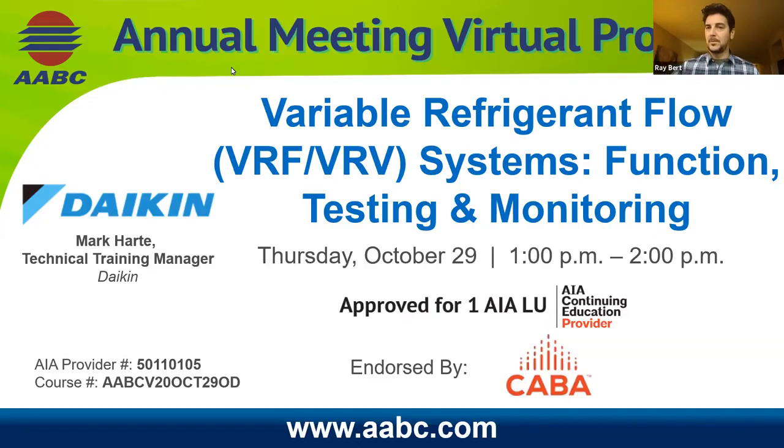Good morning everyone. Welcome back, and welcome to day four of the ABC virtual annual meeting webinar series. We don't have a video to play today, so we'll get right into the quick Zoom instructions. If you have a question for our speaker, please use specifically the Q&A function in the Zoom window. Reserve the chat function for technical difficulties directed to the panelists.